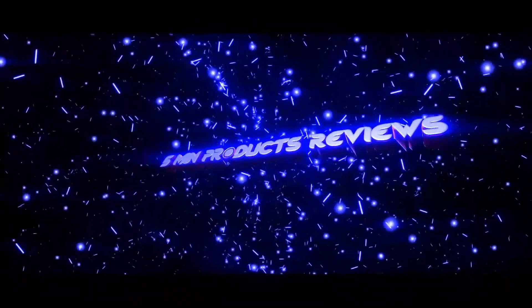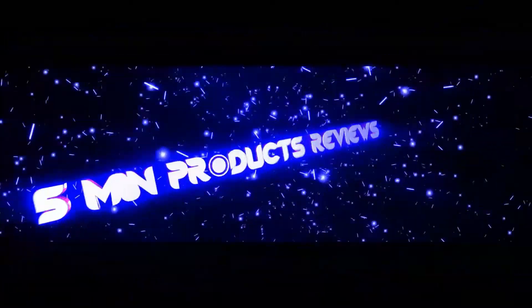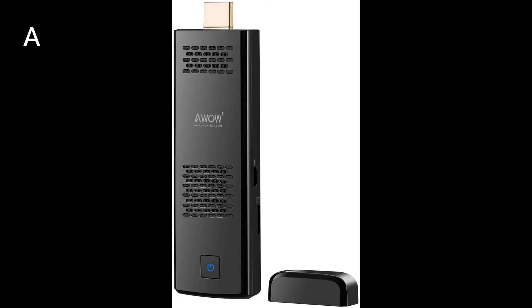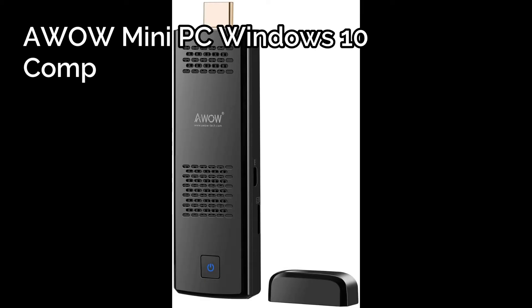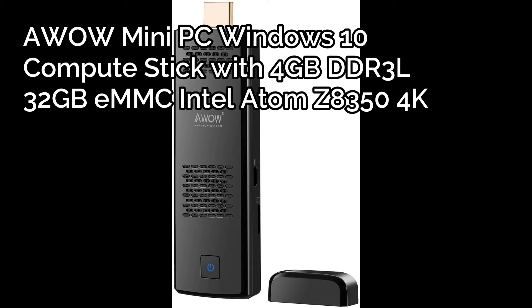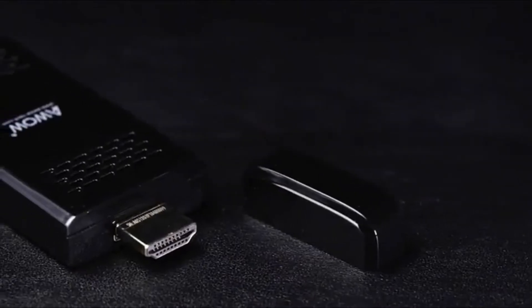Hey guys, welcome back to my channel, 5-Minute Product Review. This is my video review for the two best computer sticks. The first one is the EVA Mini PC Windows 10 computer stick with 4GB DDR3 and 32GB storage.